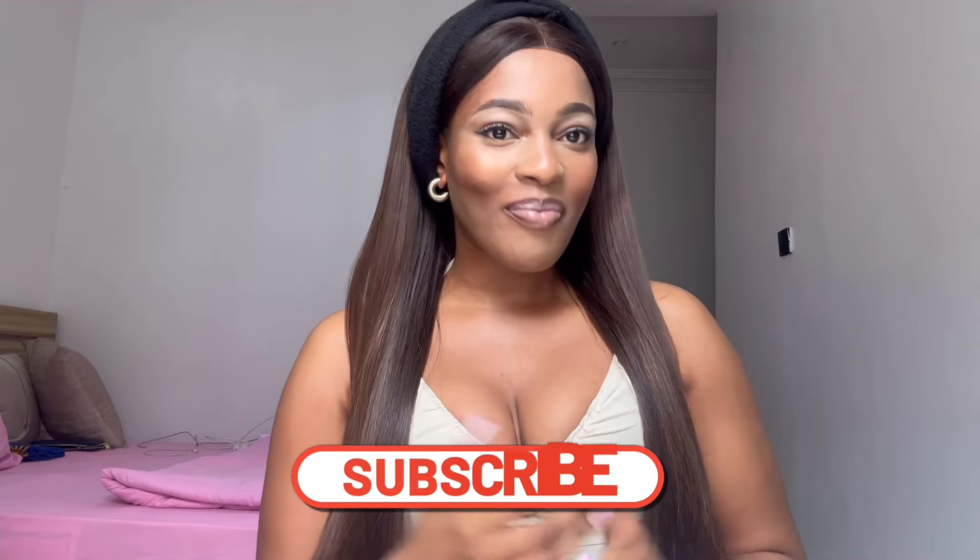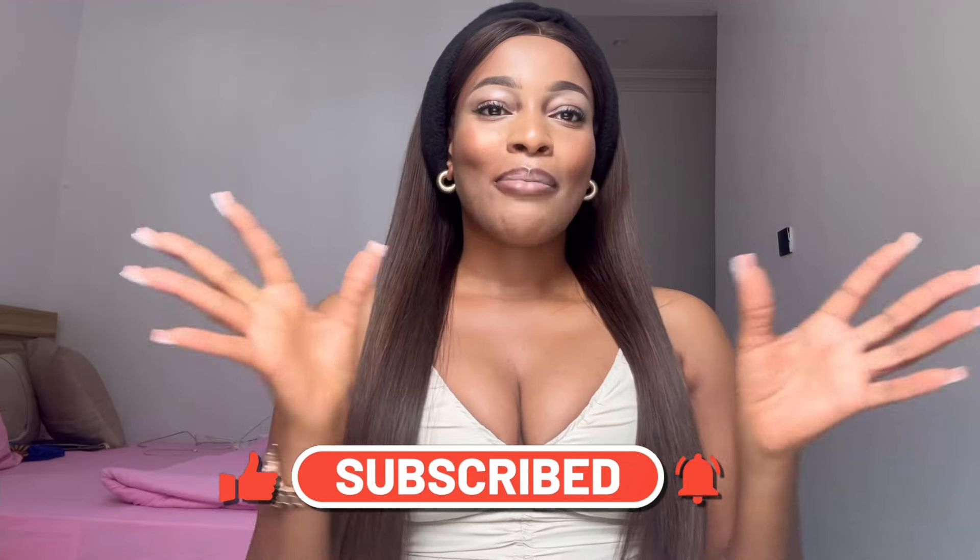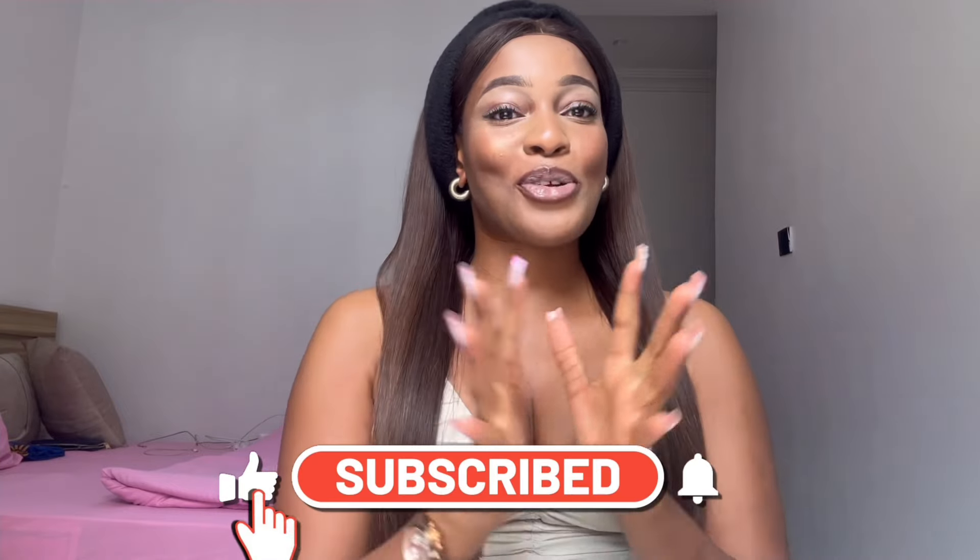Hi guys, welcome back to my YouTube channel. If you're a new subscriber, welcome, and if you're a returning subscriber, welcome back to Sessions with Ugo. Please make sure you like and subscribe before we head into the video. In today's video I'm basically going to be talking about dental care, keeping fresh breath, dental hygiene, and basically my hack for having white teeth.